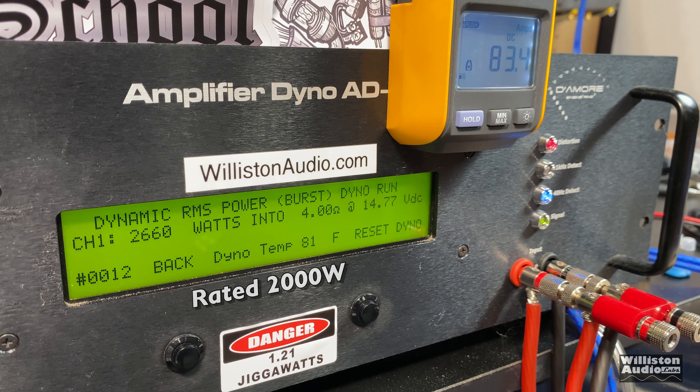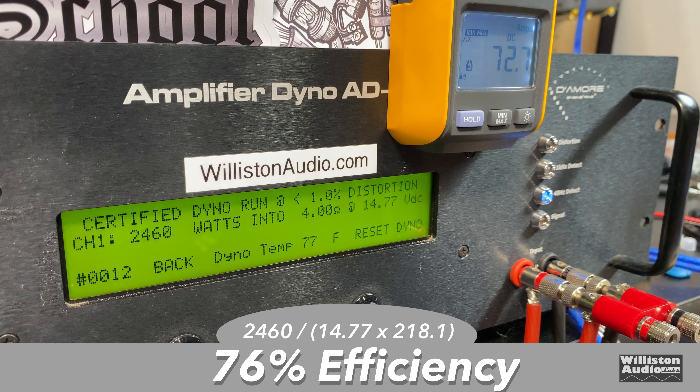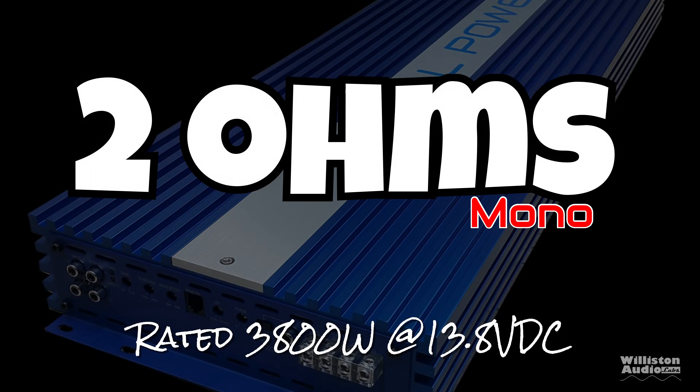Dynamic sends a pulse tone of 40 Hz into the amplifier and it keeps counting up — 2,700 watts at 14.74 volts. As far as efficiency goes with the certified test, we measured 76 percent.